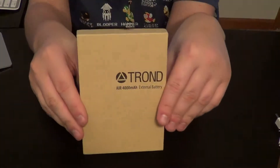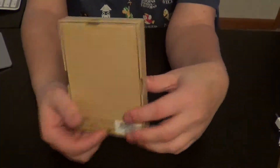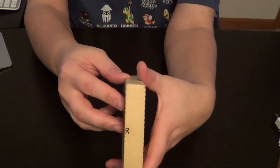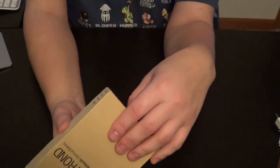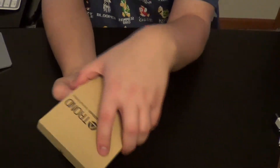On the front you just got their main logo. On the back there's a lot of stuff. You can get this in black, blue, pink, and gold. So yeah, let's get to unboxing this.